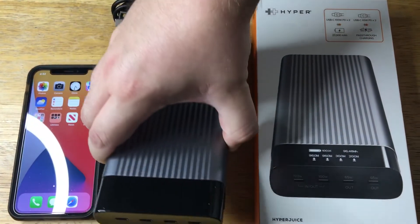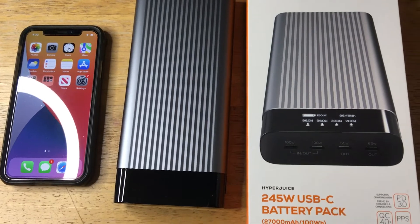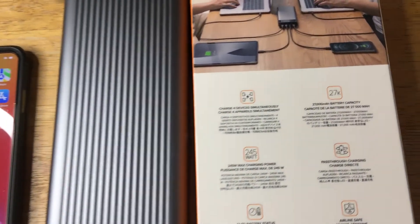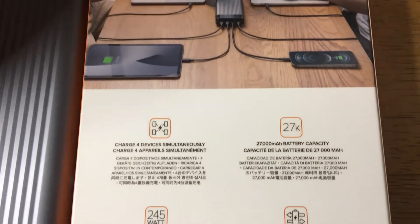It has Quick Charge 4.0, PD 3.0 power delivery, and the PPS charging algorithm. This is a 27,000 milliamp hour battery, so you can charge multiple laptops at the same time, as well as an iPad Pro and an iPhone.